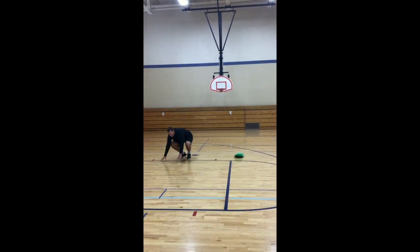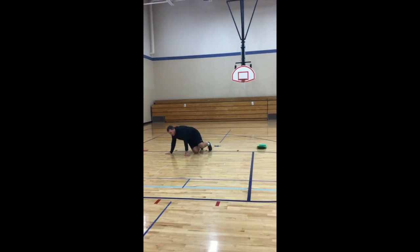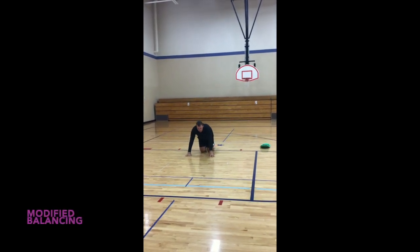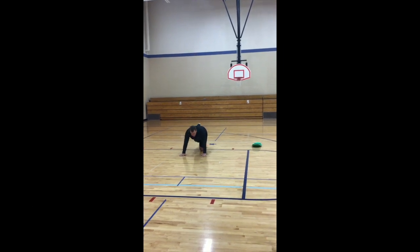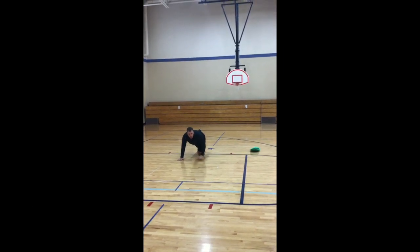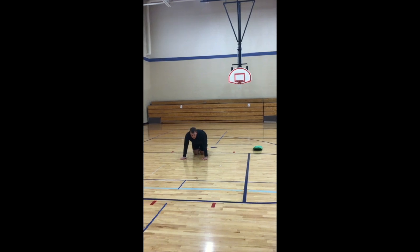You can work on balancing in different positions. For example, balance on three body parts: one hand, two hands, and then one knee. Work on keeping one knee up in the air, focusing on balance.